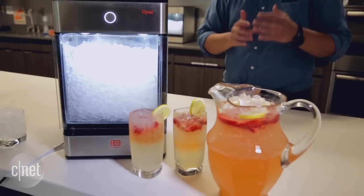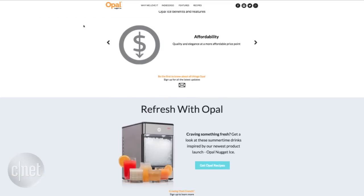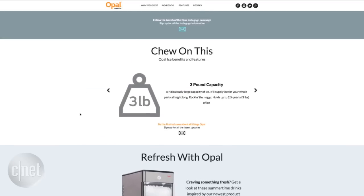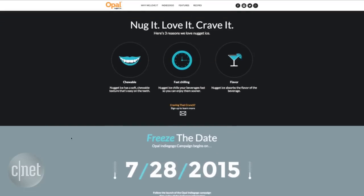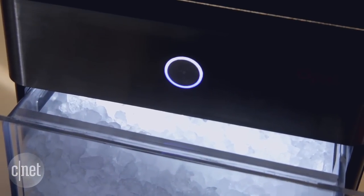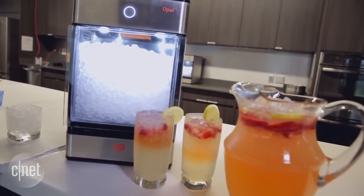While you're waiting to get your hands on the Opal nugget ice maker, you can go over to nuggetice.com to learn more about the machine. You can also put a pre-order in at indiegogo.com, where units will be available on July 28th, 2015, for a significant discount off the $500 price for the machine.